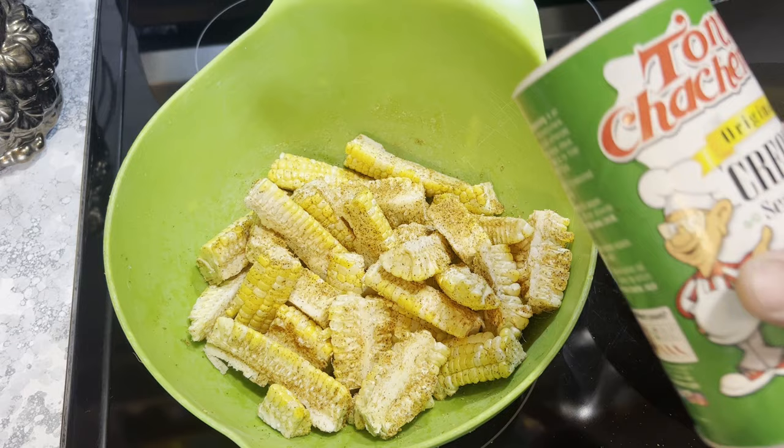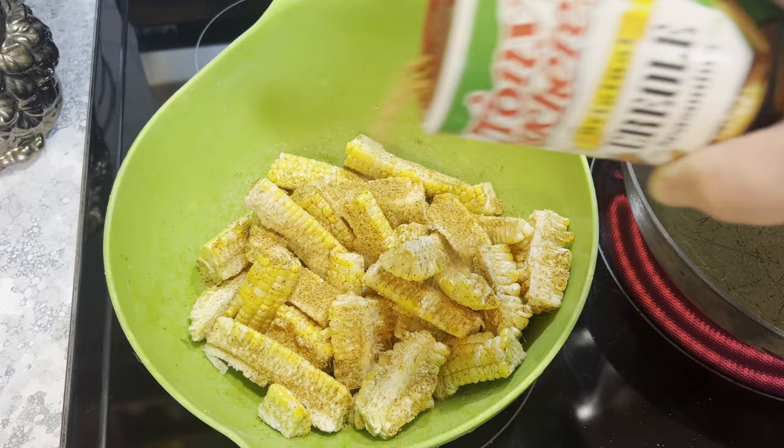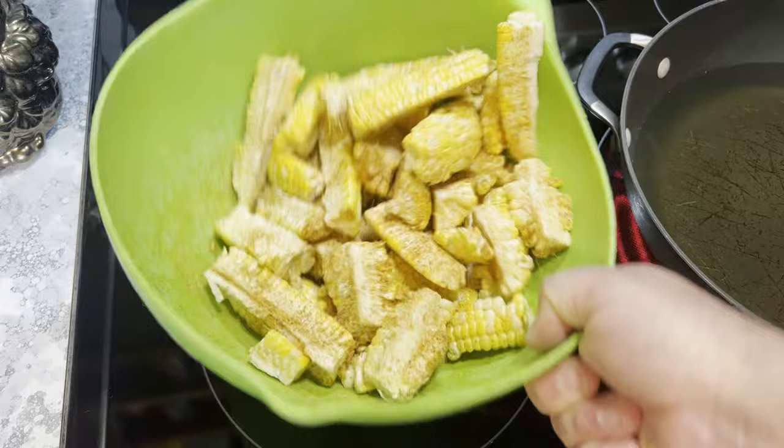Sprinkle some Creole on them. You can put Cajun seasoning, Creole, whatever you want to put on them — you can put any seasoning on these. This is what I found in my cabinet, that's what I'm using.